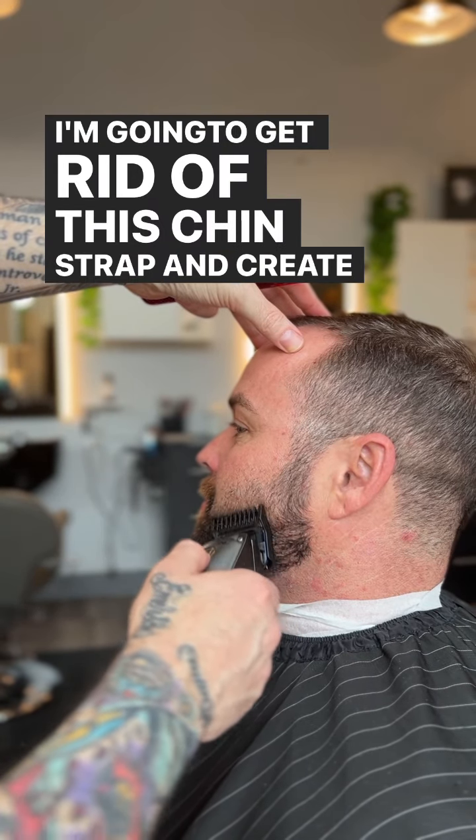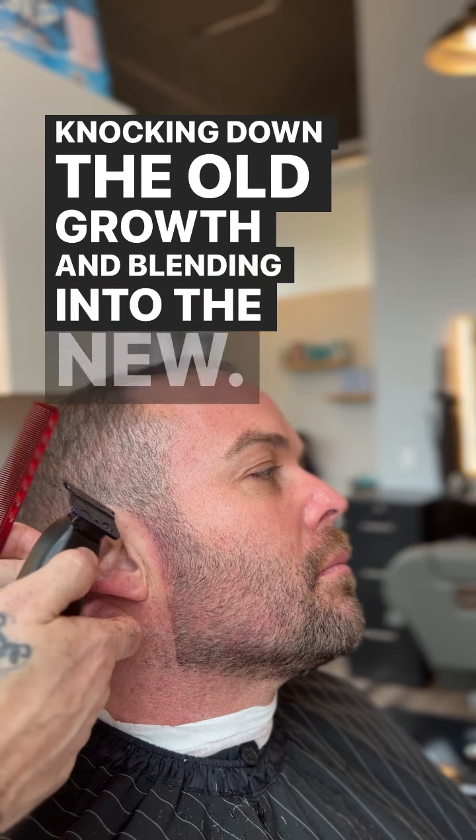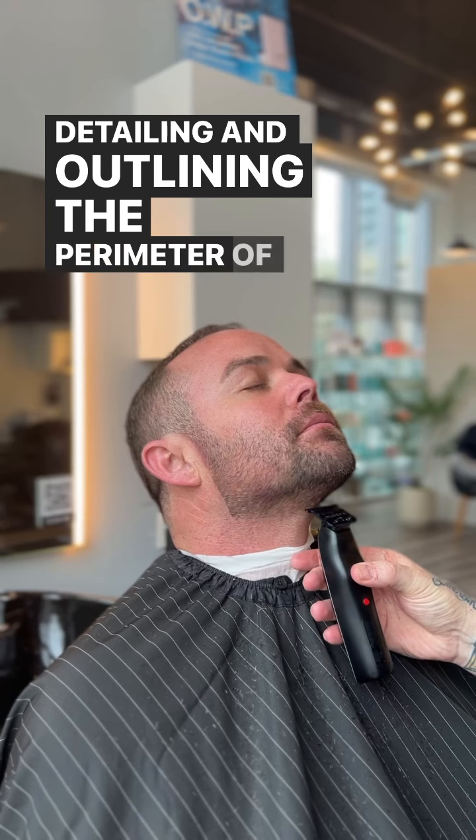I'm going to get rid of this chin strap and create a full beard. Knocking down the old growth and blending into the new. Detailing and outlining the perimeter of the beard.